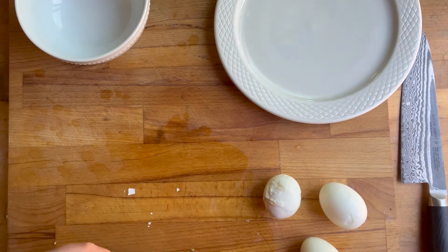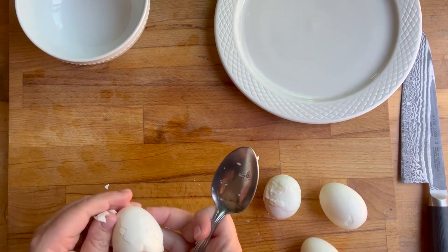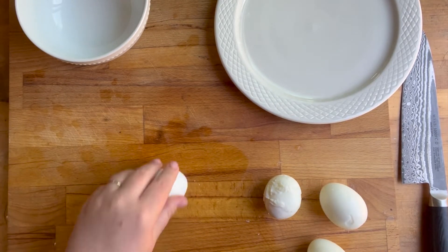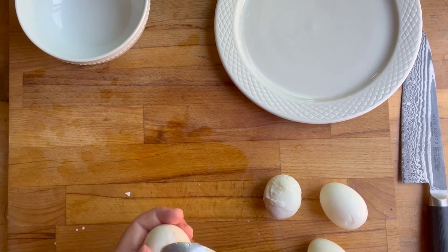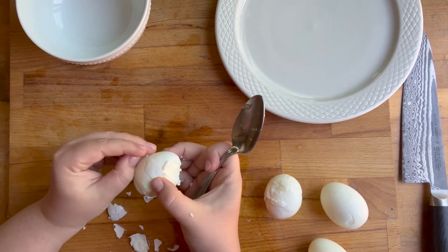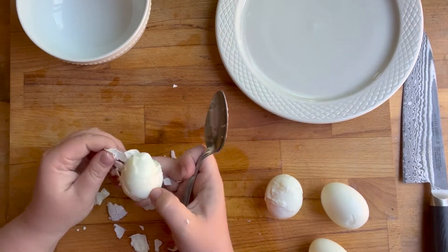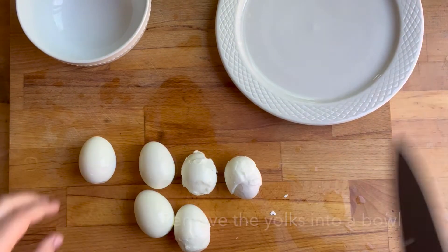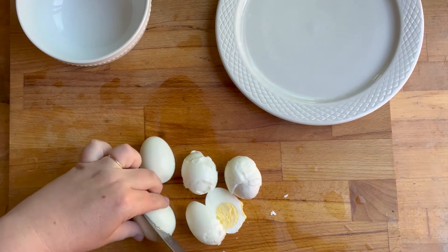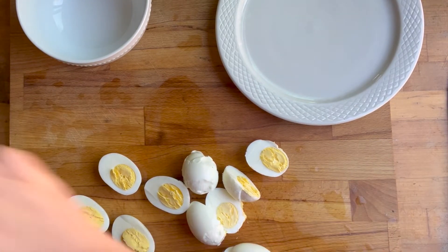I'm peeling all of these eggs, and once I peel them I'm going to do the classic thing — cut them in half and then remove the yolks into a separate bowl. You can see here I really had a hard time with this one. I'm cutting the eggs in half lengthwise — hot dog style, not hamburger style.